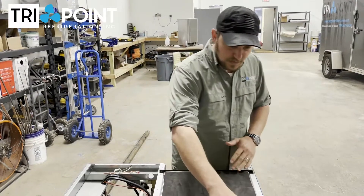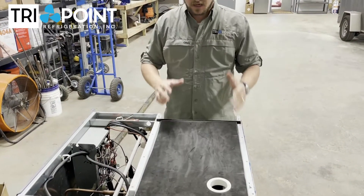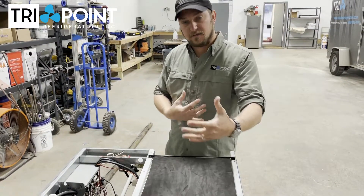What happened was this machine would ice up all the time. It was constantly icing up about twice a week, and then it wouldn't make ice because all the ice was stuck inside of the evaporator.